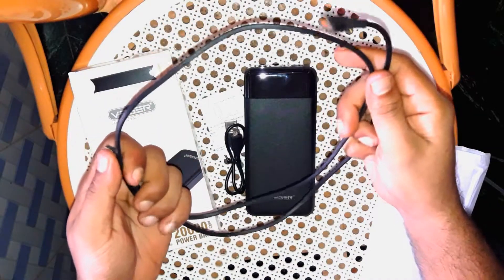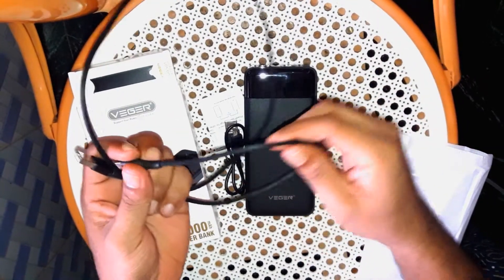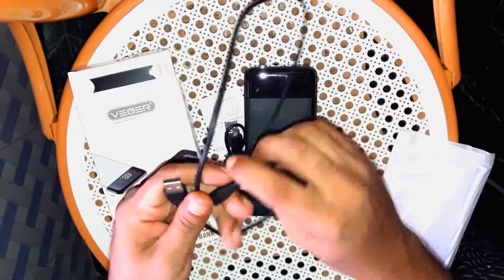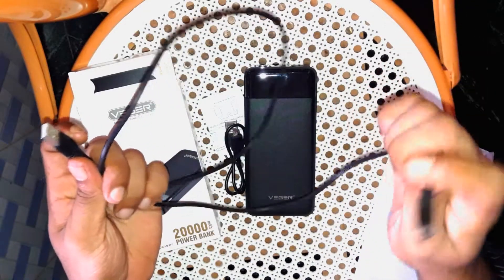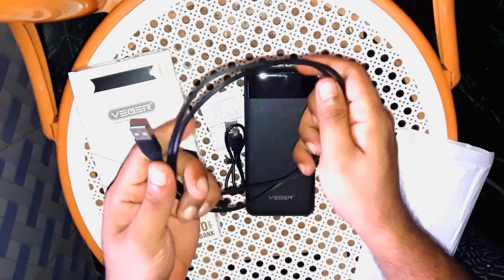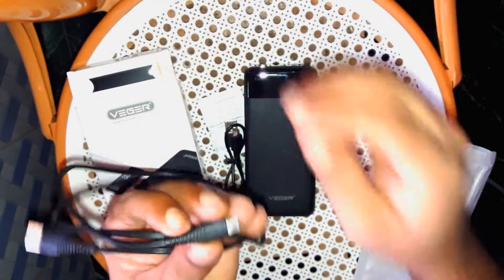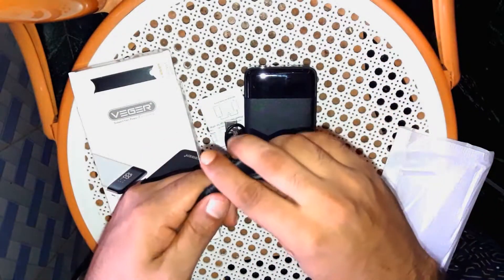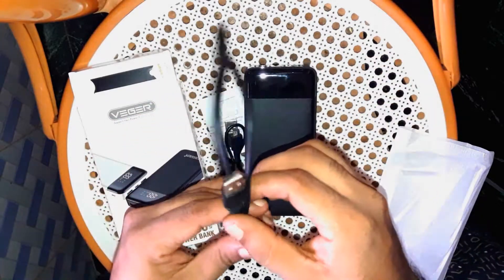A USB cable is screened at a very fast and effective rate. There is no fast card signals — it's fast charging. It's not a local product. It's a Vigar company. It's a USB cable, a separate cable.